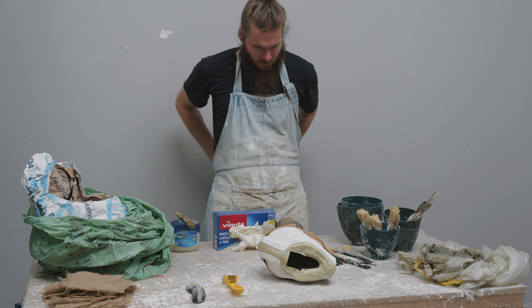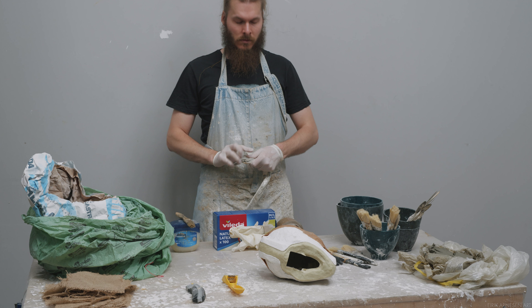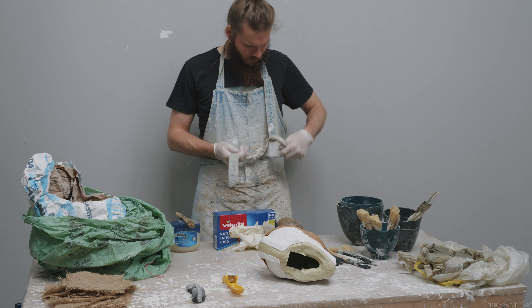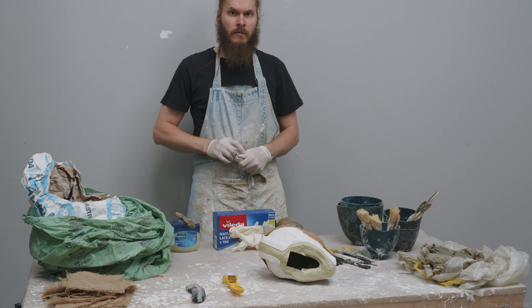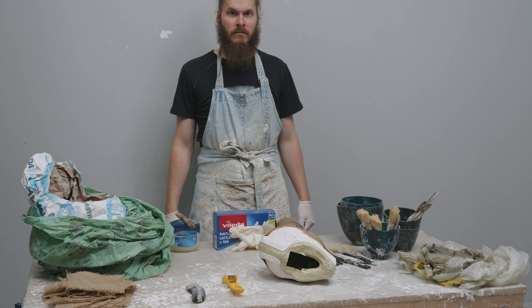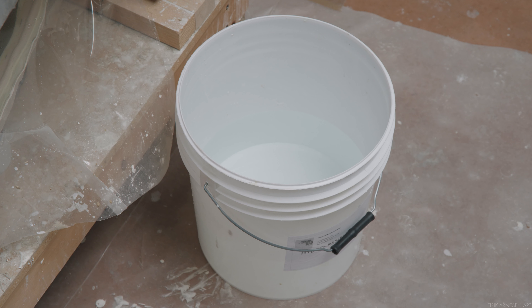These are useful items to keep your clothes from being ruined during all of this. And finally, a bucket of water for cleaning tools and hands in. We don't want plaster to get in the sink, so a slosh bucket like this is the way to go.